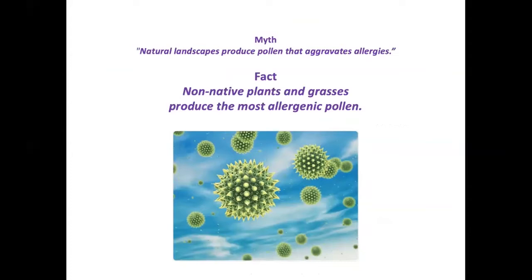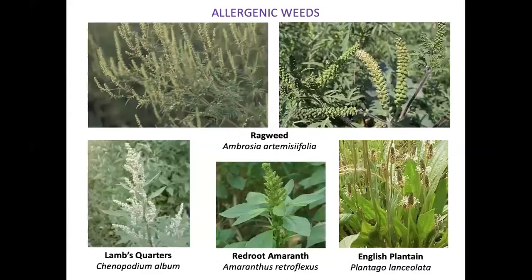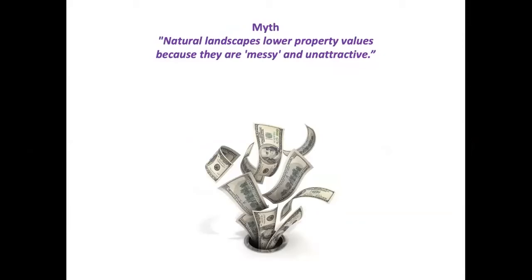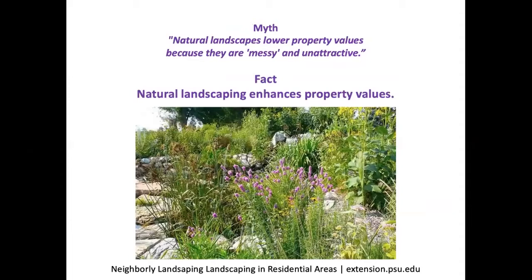Allergenic pollen can be a concern, but it's non-native plants and grasses that produce wind-borne allergenic pollen — not goldenrod, which is often wrongly blamed. Goldenrod is visited by pollinators who pick up pollen from the flowers, but there is no appreciable wind-borne pollen from it. Ragweed is the number-one culprit, along with lamb's quarters, red root amaranth, English plantain, and some non-native grasses.